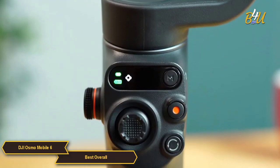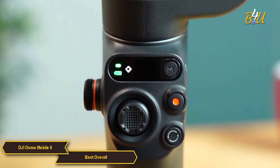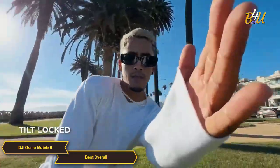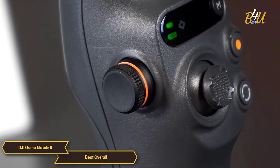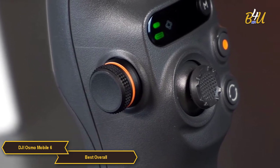The OM6's status panel is a really convenient feature that lets you check the battery level, system status indicator, and switch between gimbal modes. The OM6 has four modes: Follow, Tilt Locked, FPV, and Spin Shot, to meet your filming needs or add creative flair.